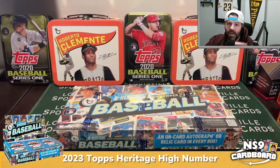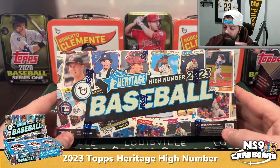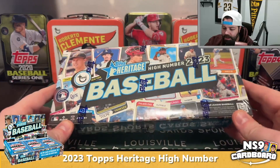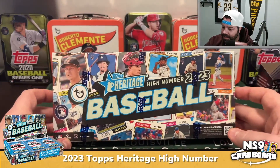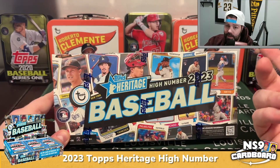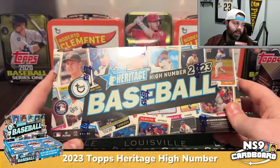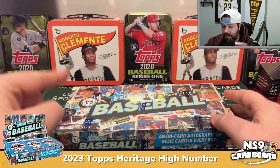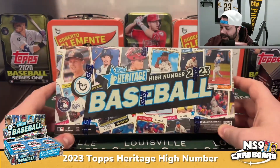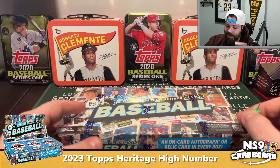Welcome to another episode of NS9 Cardboard. Today we've got 2023 Topps Heritage High Number. Heritage is always a pretty fun rip. The cards this year are from the 1974 Topps design. This is essentially the high number version — basically like series two. It's a pretty big set with 725 total cards in the set.